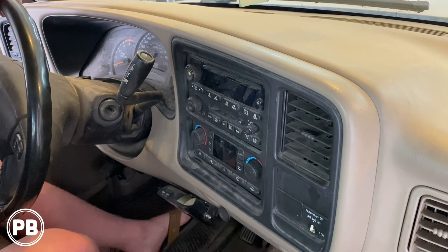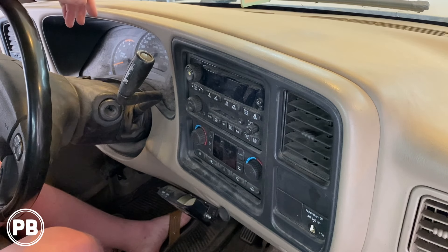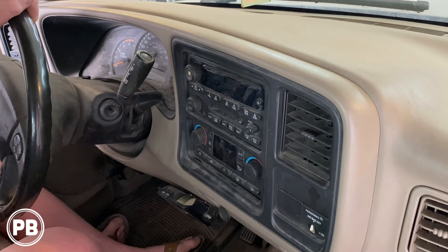Hey guys, Chris from ProvoBeast Audio Installation. Today we're doing a stereo install on this GMC Sierra. In this install, we're going to show you how to remove the factory radio and head over to the bench to wire up a new radio dash kit and get a Bluetooth aftermarket double-din radio installed in its place.